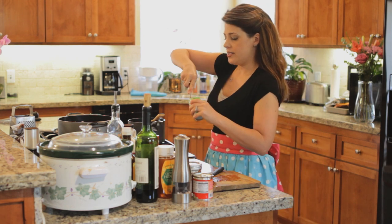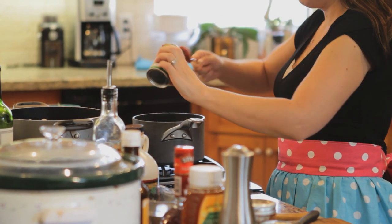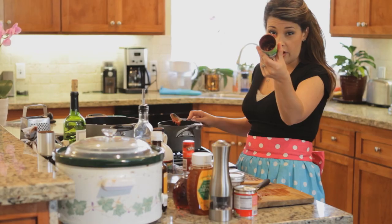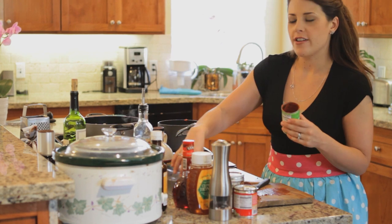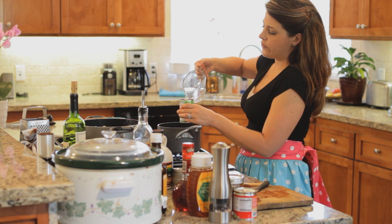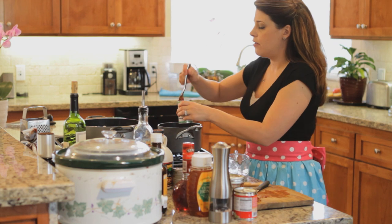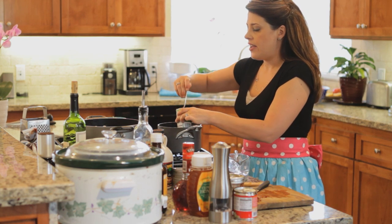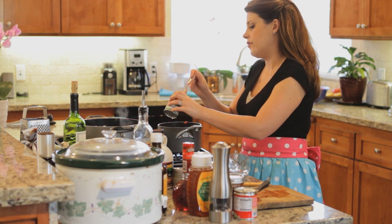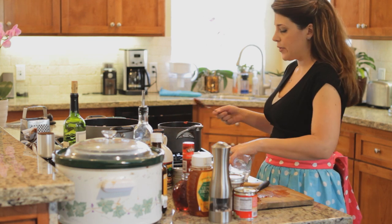Next I'm going to add some tomato paste — this is gonna thicken it up and turn it more into a barbecue sauce than just a wine sauce. And here's an old Italian trick: since there's still quite a lot of paste in the can, pour about a cup of water into it. Take your spoon and move it around — it gets all the rest of that tomato paste out. Look at all that delicious flavor. I'm gonna add the rest of the water.